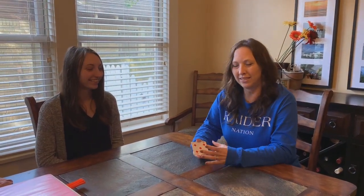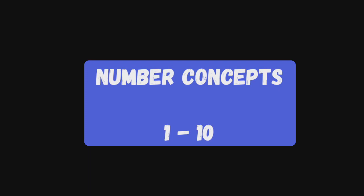Hey everybody, my name is Jenny Harbin, I'm the RTI coach at Riverdale. Anybody who knows me knows that I like to make a math game out of anything I can find. I thought I would show you how to turn family game night into a learning opportunity. Today I have my assistant with me, who's also working from home — my daughter Kayla — and we're going to show you how to make some math games using playing cards. Welcome to Jenny's Math Corner.